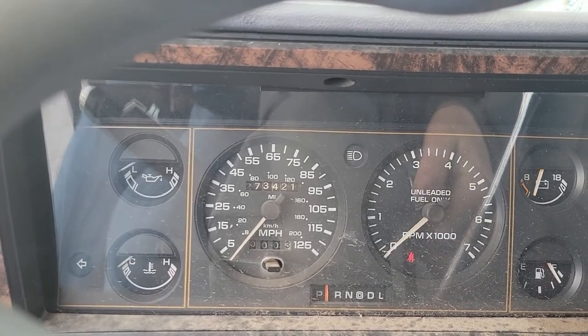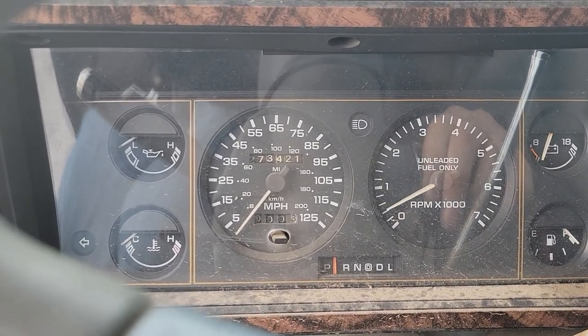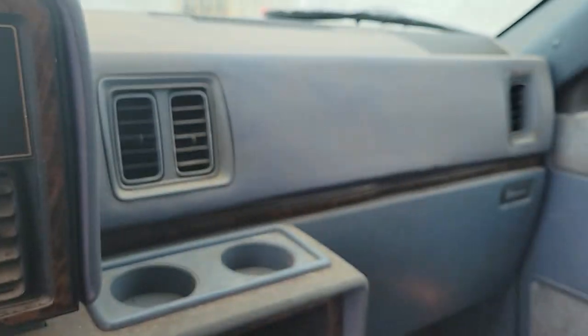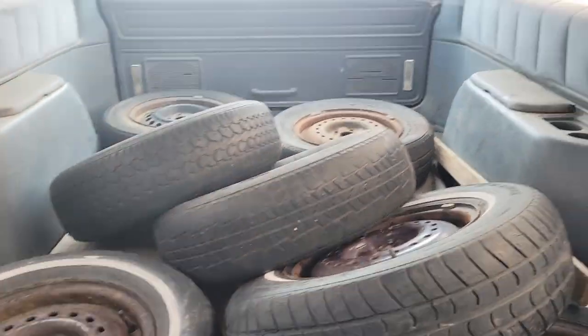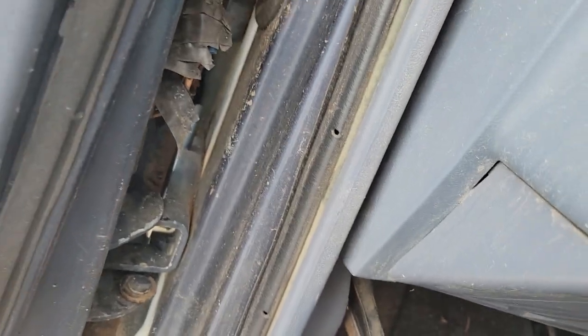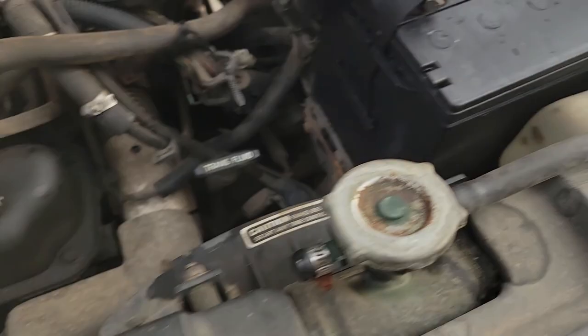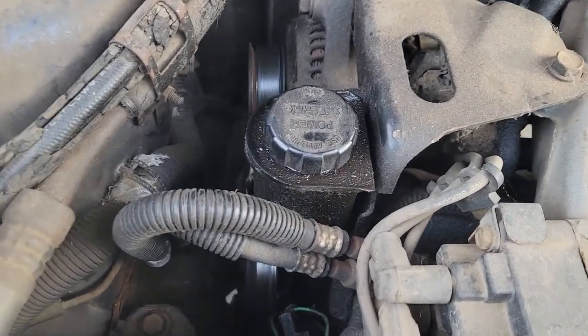Cold start - it's 19 degrees. This bad boy's got a 3.3 in it. They said the power steering doesn't work.